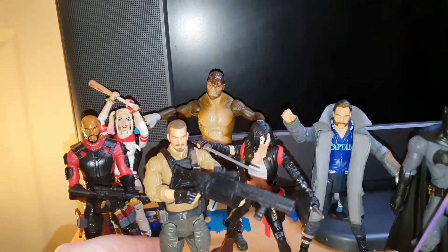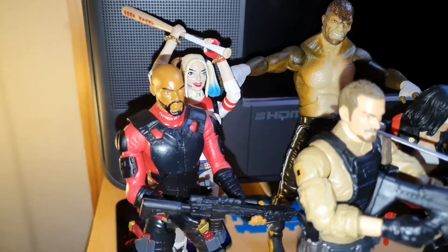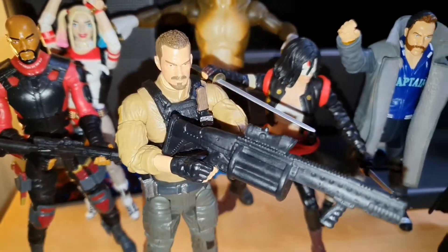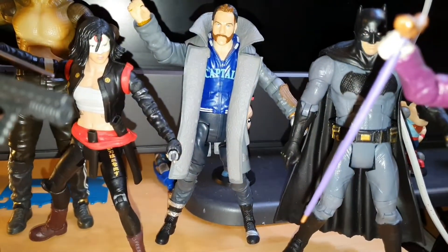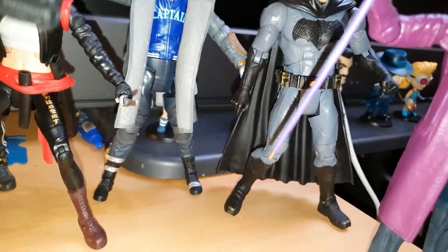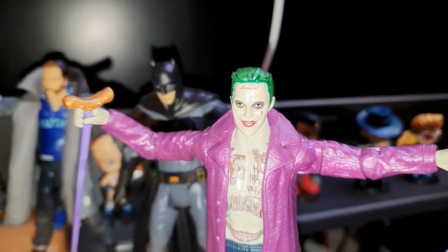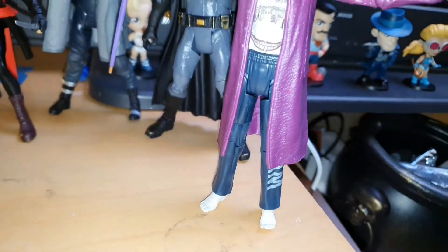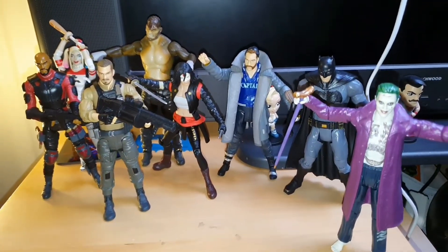Here he is with the rest of the lineup. The Will Smith likeness isn't too bad, Harley Quinn not so great, Killer Croc is cool, Rick Flag doesn't look too much like the actor, Katana looks pretty good, Captain Boomerang is good too, Batfleck looks okay but he's in an awkward position — that's the only way to get him to stand. Leto's Joker facially isn't great, and because he's not wearing shoes his feet don't stand up either, similar to Harley Quinn.